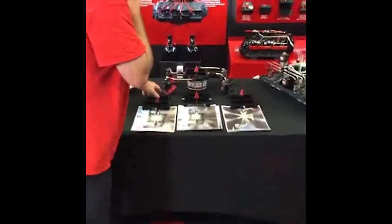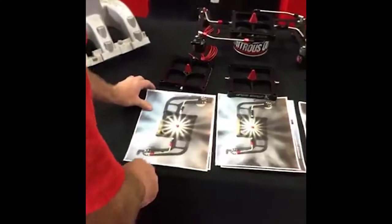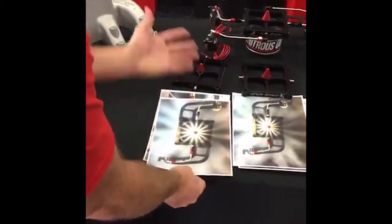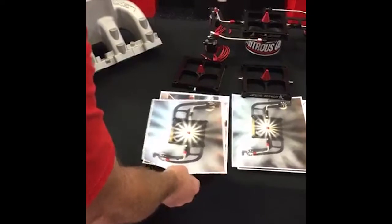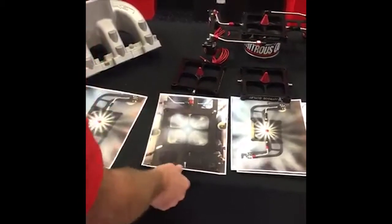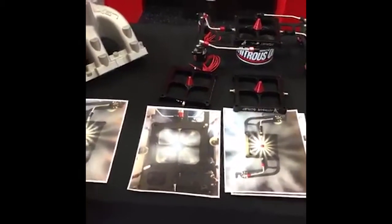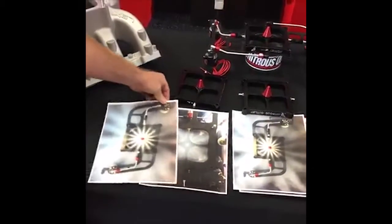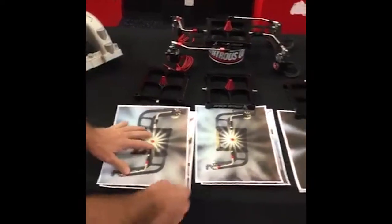Let's look at some of these discharges. This is your Stinger 1 — 15 discharges. This is just flipped over and us flowing it so you can see the pattern. This is it inside the intake.